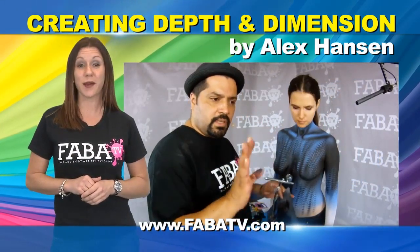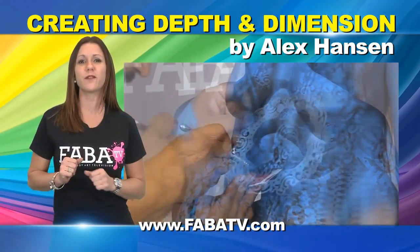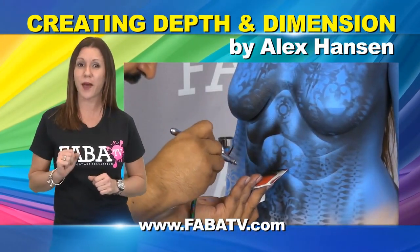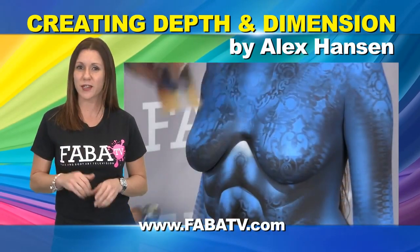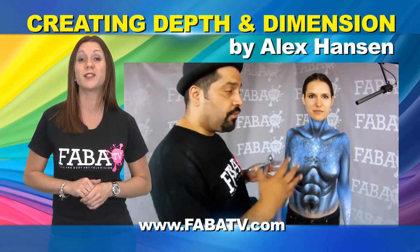He also shows you how to airbrush using a method called positive and negative stenciling. Alex keeps it simple and fun by explaining step by step how to add shading, three dimension, texture, and most importantly how spicing up your body painting creates value.